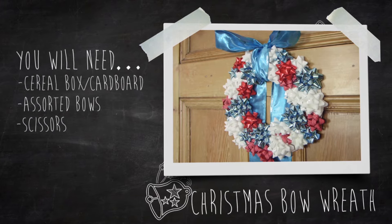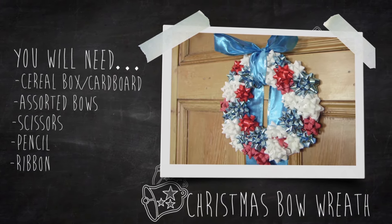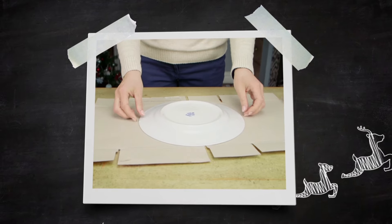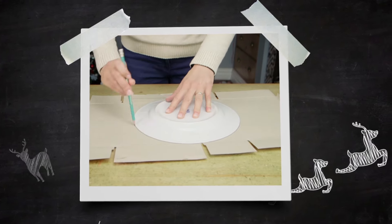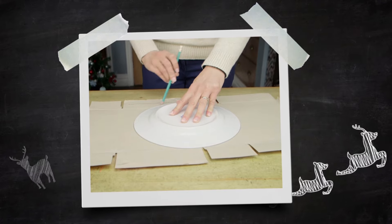This really quick and easy wreath is great to make with the children and is affordable too. Take a cardboard box — we used a cereal box. Use a plate to draw an outline circle and a smaller bowl to do the inner circle.